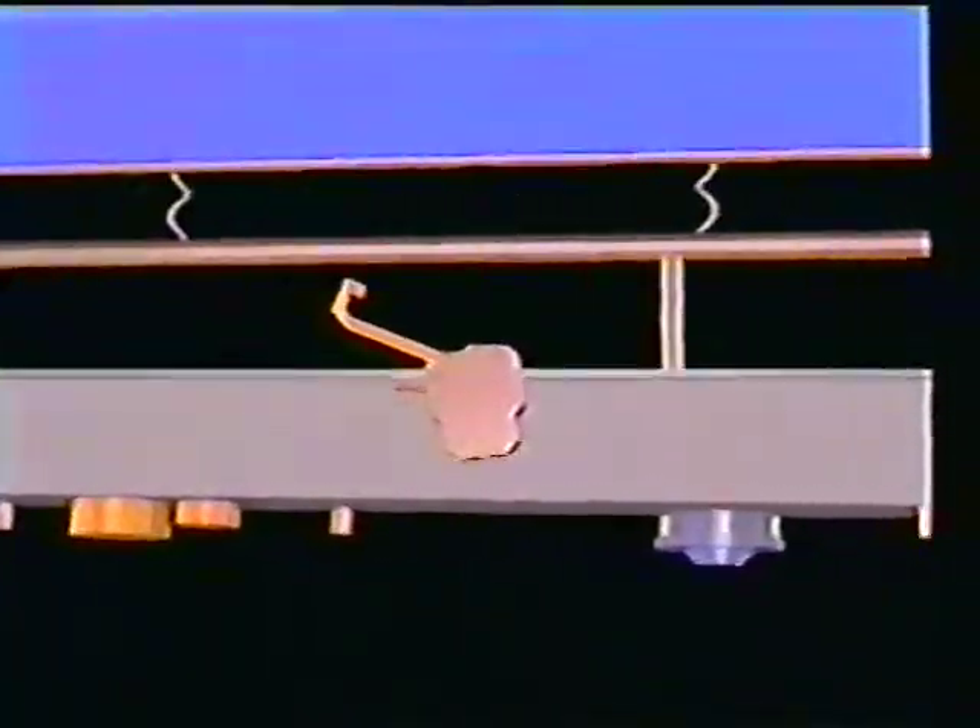The retraction of the solar array begins with the release of tension in the blanket. To accomplish this, the latches are driven to their unlatched position, thereby activating the post-deployment tensioning mechanism. This action also positions the latches in the unlatched state, so they are ready to relatch the box once the array is retracted. Confirmation of this operation is provided by the latch limit switches.